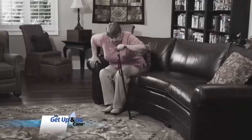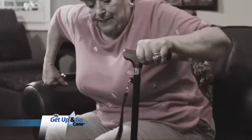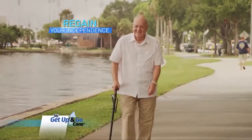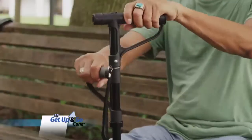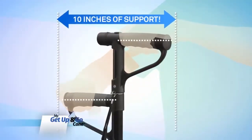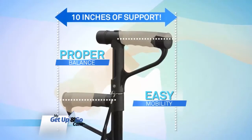Traditional canes can be wobbly and even unsafe to lean against, leaving you reluctantly asking for help. But with My Get Up and Go Cane, you'll regain your independence. The difference is in our equal weight distribution system, leveraging 10 full inches of support for proper balance and easy mobility.